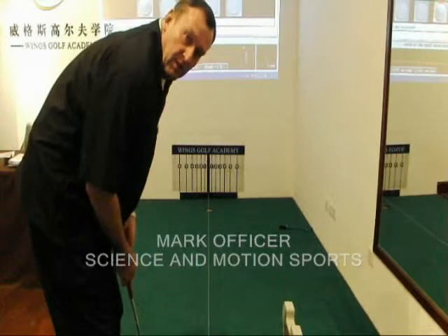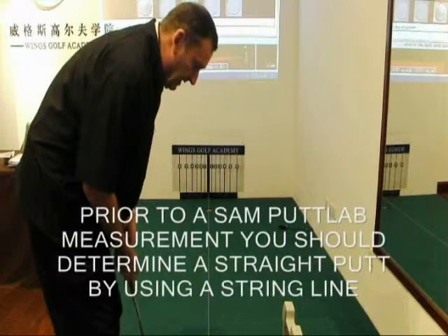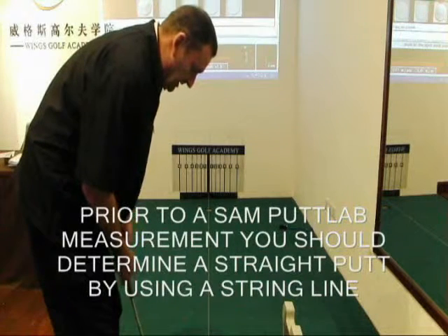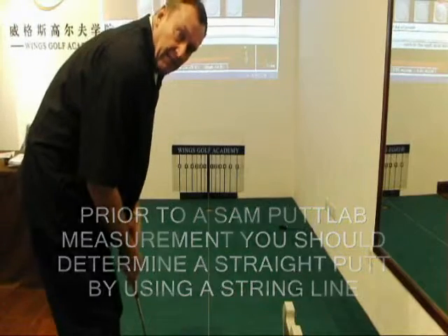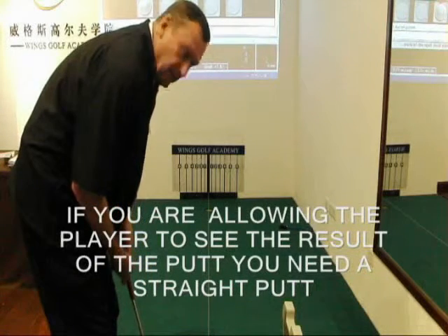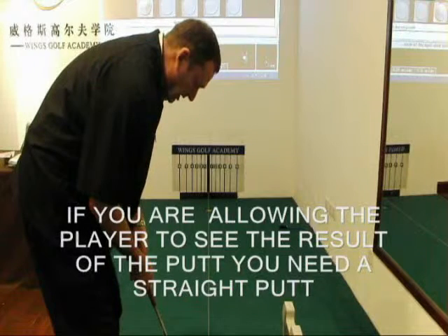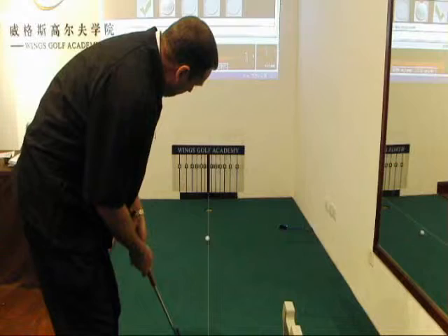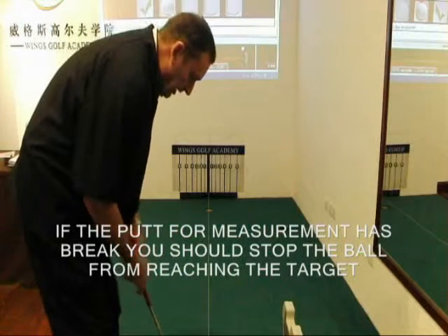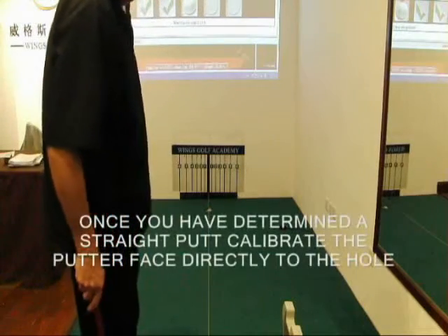Hello, Mark Officer here from Science & Motion Sports. I'd just like to demonstrate how when you're doing a SAM PuttLab analysis, I think it's a good idea if you can find yourself a straight putt of around about 10 feet, and then you can look at that data and be pretty sure that everything makes sense. So we need to find a straight putt — the best thing you can do is set up on a string line and hit a few putts underneath the string line, ensuring that the ball is actually rolling straight. Once you've hit a few putts under the string line and you know the ball is rolling straight, we can then remove the string line and do our assessment.